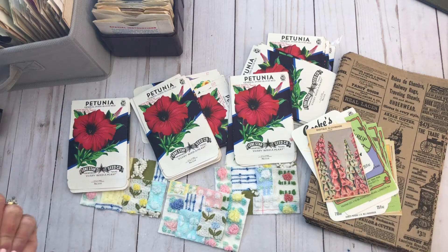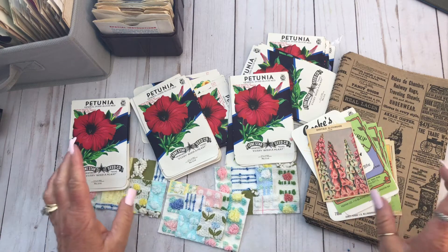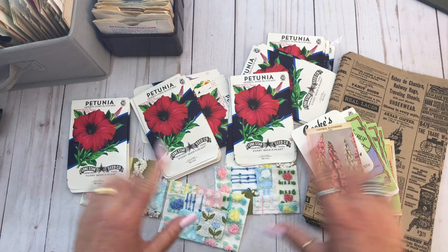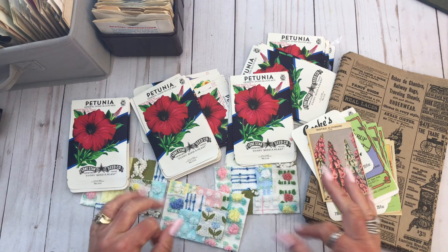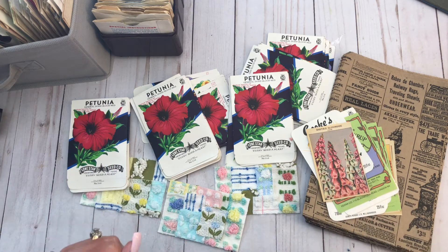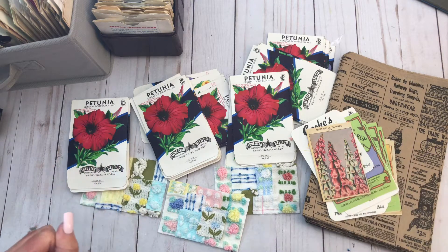Hey y'all, it's Kristen. I thought I would do a video about what's on my desk right now, like what I'm doing right this second. I'm filling orders for the seed package, which I really, really appreciate you guys ordering. As a matter of fact, I may have to stock up again, even though I just did, which is fabulous.